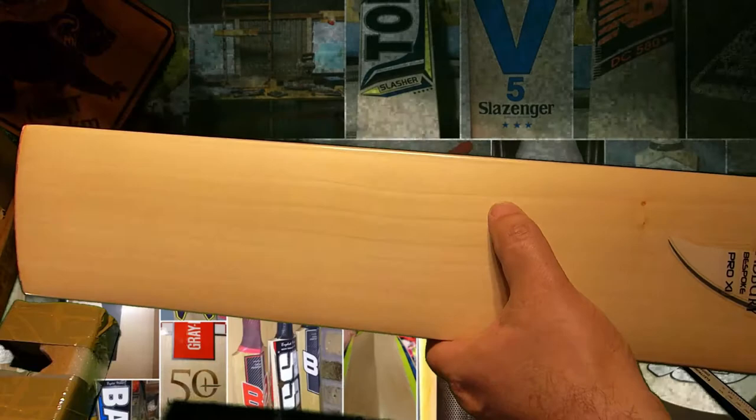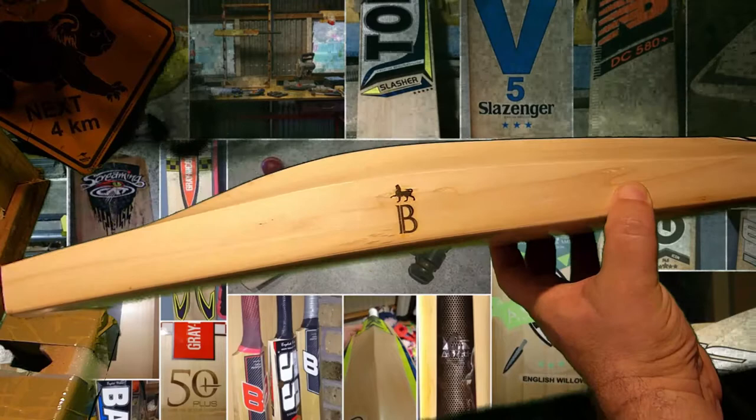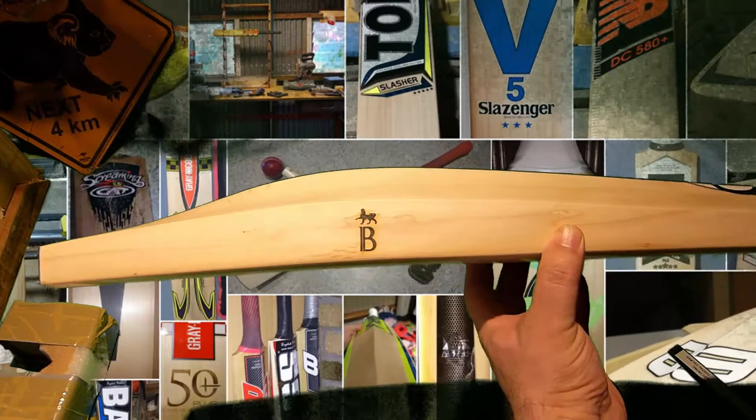One, two, three, four, five, six, seven, eight grains — a bit uneven. An edge there that looks to be about 35, 36, and a mid to low sweet spot.